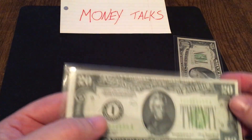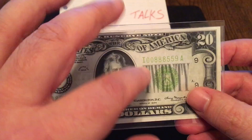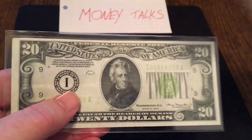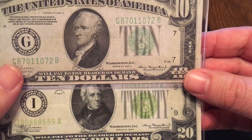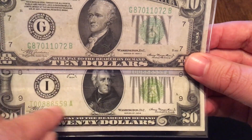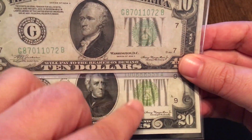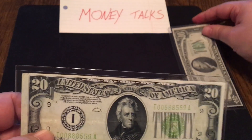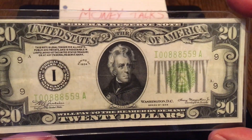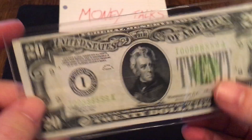Number 9: in the 1928 and 1934 series, they did a lighter green, known as the light green seal. If I bring back the other note and compare, you can see there are definitely two different tones of green. This is kind of like an olive green or lime green versus the deep dark green. A lot of collectors really like having the lime green notes, so that's number 9 — the lime green that you usually only find on 1928s and 1934s.